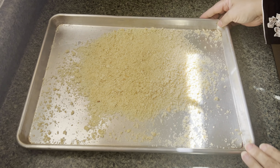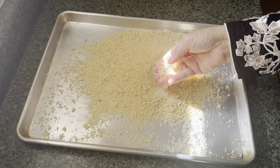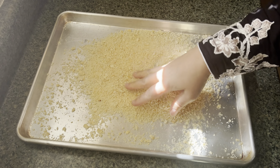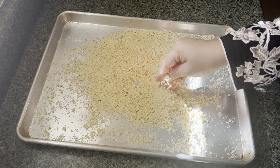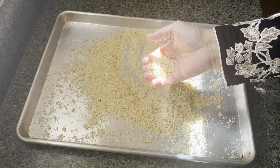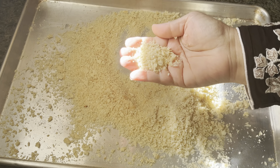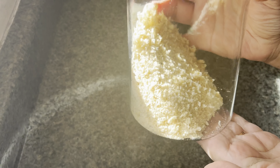This is going to go in the oven. I left it in the oven at 300°F for 20 minutes, and after 10 minutes I mixed it around a little bit so it doesn't burn from the edges. As you can see, these are perfectly done.